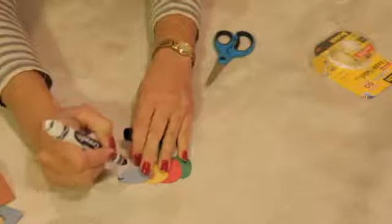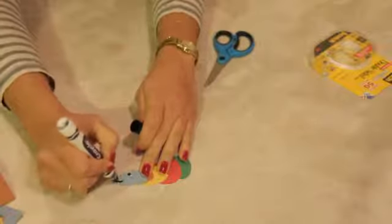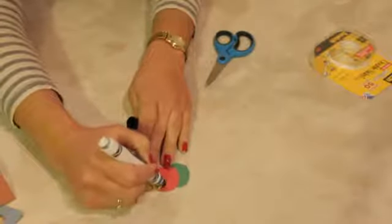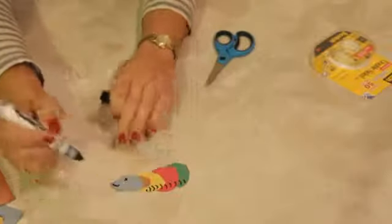Now it's not a caterpillar, of course, until you have his little smile, because caterpillars are happy. This little eyeball — yay, he's happy! And you can even draw little legs on them at the bottom, because caterpillars have a ton of legs — they're not just one leg.